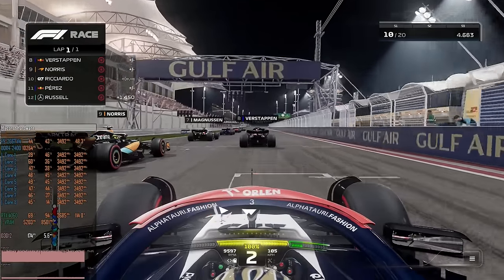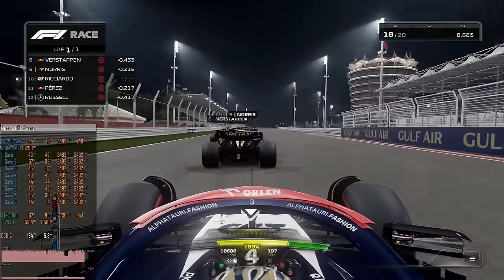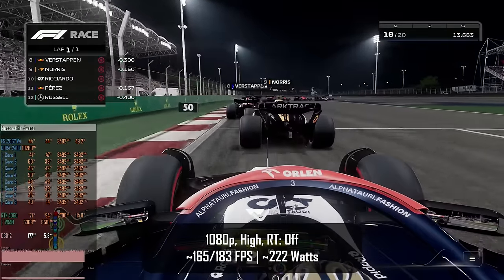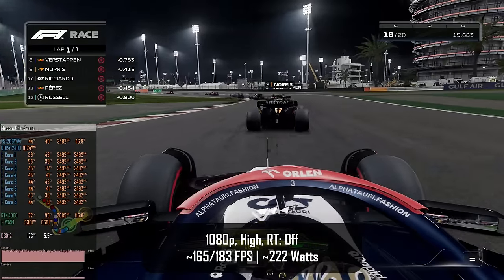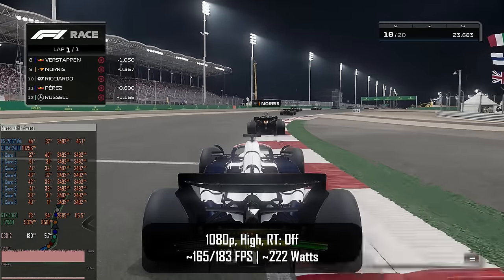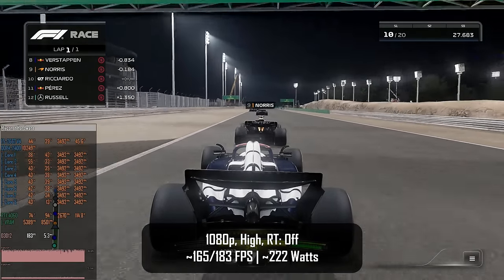The next game is F1 23. Here I test the high preset which does not enable ray tracing by default, and we get very good results: 165-183 fps minimum and average. Power consumption in this game stays at about 222 watts, which is slightly less compared to Assassin's Creed Mirage and significantly less than the maximum capability of the power supply.